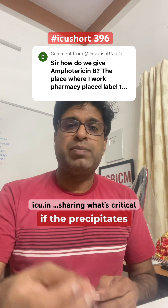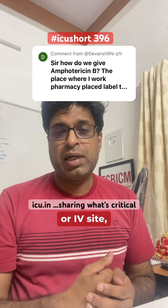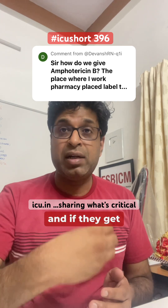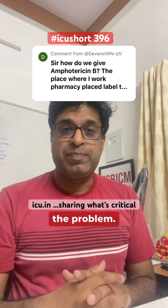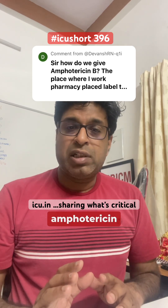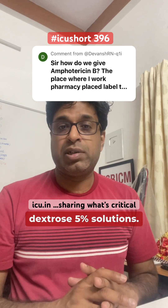Secondly, if the precipitates become too much and they get into the central line or IV site, they can block the catheters, and if they get dislodged, theoretically they can embolize and create a problem. That's why amphotericin B should always be made in D5 solution, dextrose 5% solution.